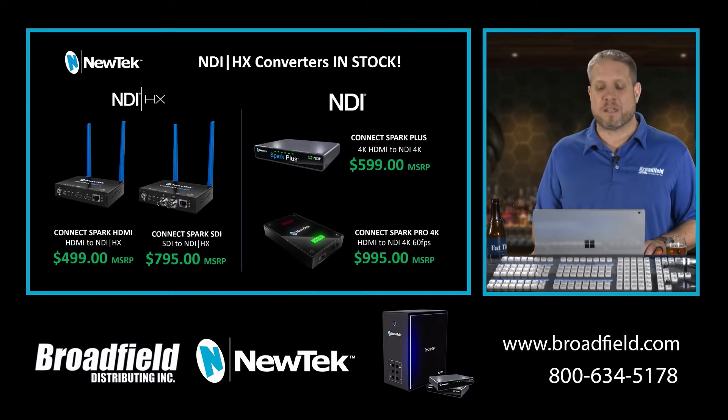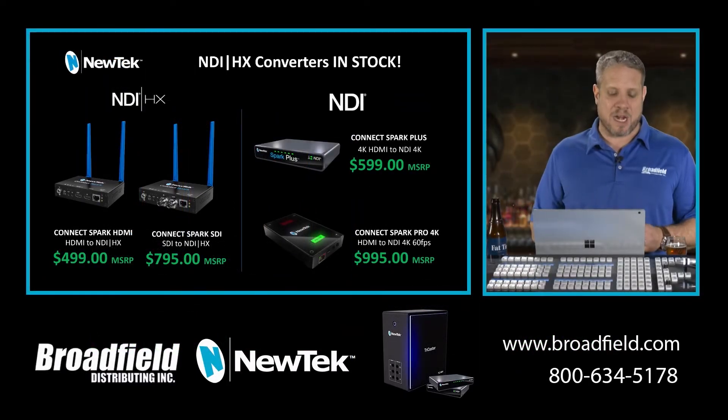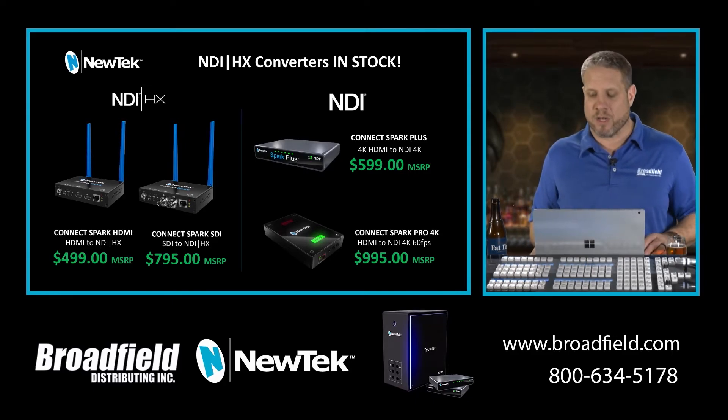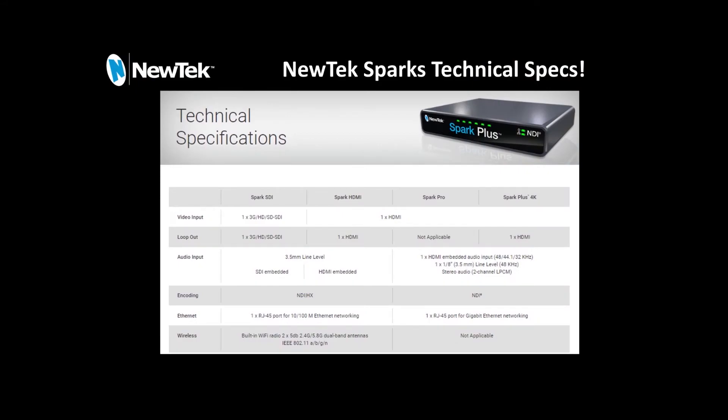I want to talk about the NewTek NDI converters. NewTek has the Spark HDMI and SDI, the Spark Plus, and the Spark Pro converters all available. The NDI-HX converters are the Spark HDMI at $499 and the Spark SDI at $795. Then they have the full NDI converters, which are their 4K units: the Spark Plus 4K HDMI to NDI at $599, or the Spark Pro 4K HDMI to NDI 4K P60 for $995. Looking at some of the differences between these units — I'd be happy to send this data sheet to anyone who needs it — the Spark SDI gives you the SDI input, while all three other models are HDMI input.